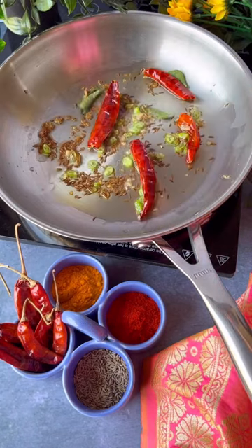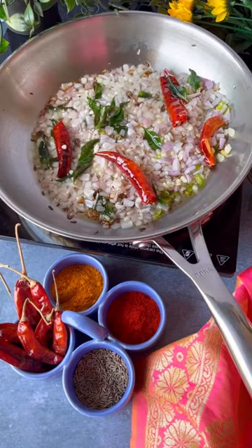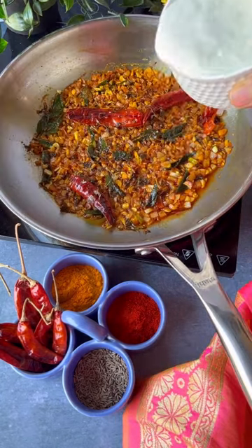We'll start by adding some oil, green chillies, some jeera, red chillies and curry leaves. Add in some garlic and ginger, let it sizzle and toss in the spices. Once the spices are in, it'll cook in no time, especially in this Tal artisan frypan because of the uniform heating.